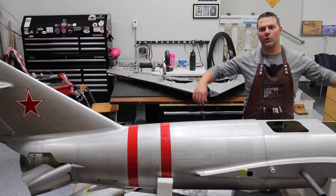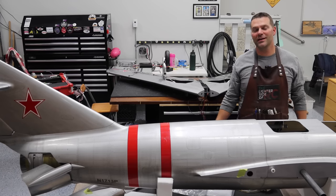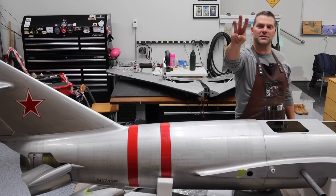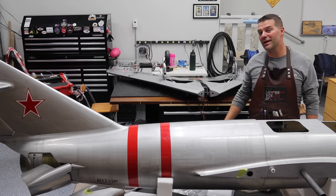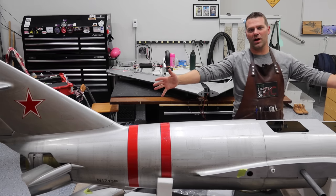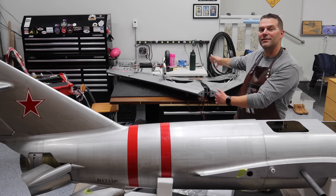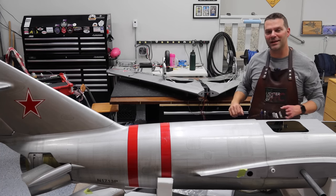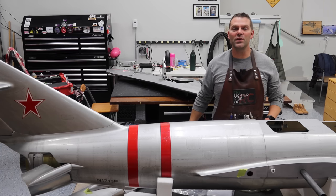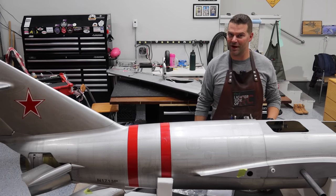Hey guys, welcome back to the channel and welcome back to the build of the ginormous CARF MIG. This is build video number three in the series, four if you include the unboxing video. We have made some great strides on the fuselage and on the wings, which are right behind us. Stay tuned and we will continue with the front portion of the fuselage of this aircraft.